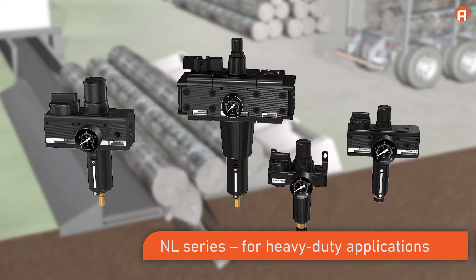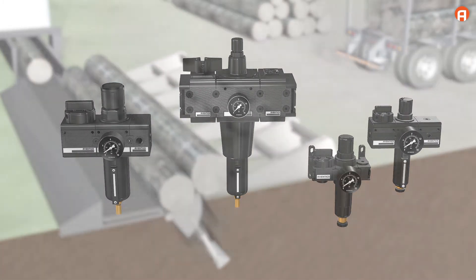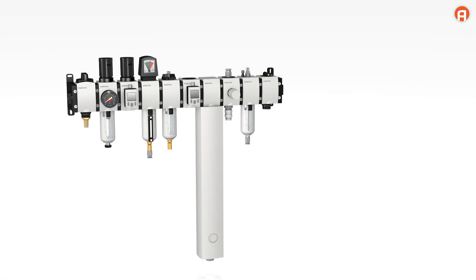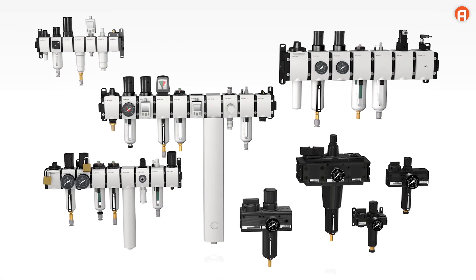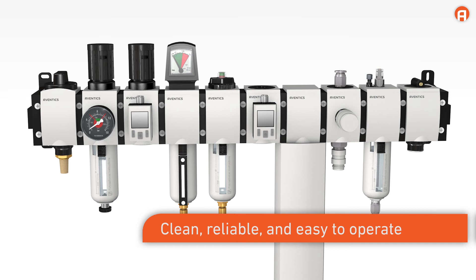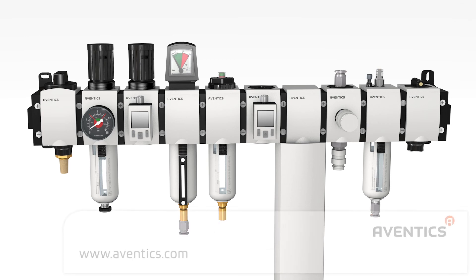If your application requires an especially heavy-duty system, our NL series with metal housing is the ideal solution. All our maintenance units feature a long service life as well as ATEX approval for reliable explosion protection. Clean, reliable, and easy to operate — Aventix maintenance units for all pneumatic applications. Efficient compressed air preparation ensures safe, lasting applications.